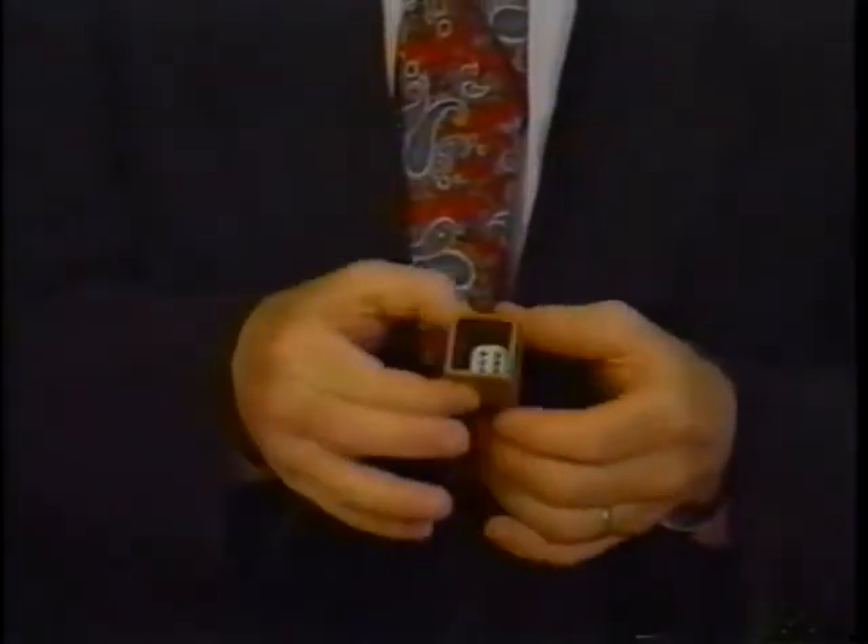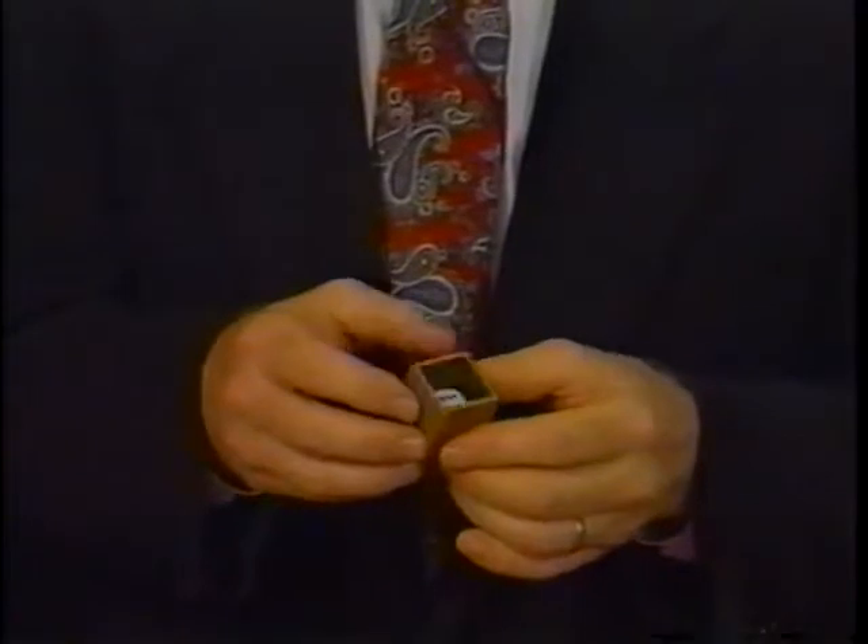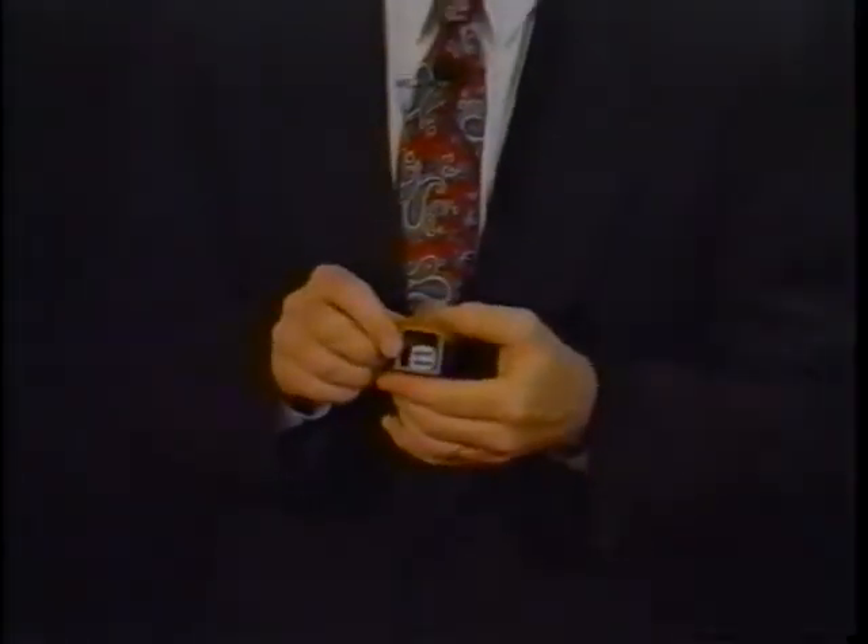No matter how much one shakes or does anything else to this box, the little die is not going to be changed in the box. It simply can't move past the number that's showing — number six. However, of course, they might suspect, so the magician asks the audience what number they'd like to see come up.